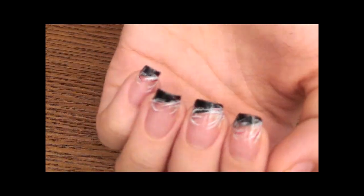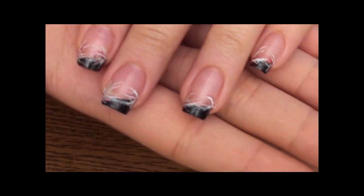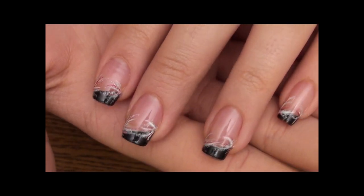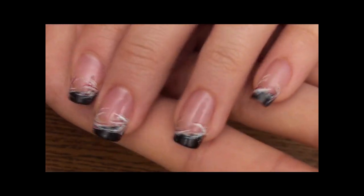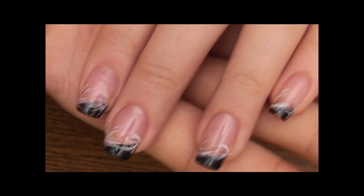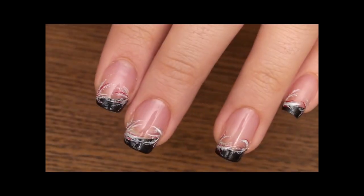Alright, so after you're done, your nails should look like this. I chose not to add any rhinestones or any type of decoration because there's glitter involved and different colors, so I'm going to leave it just like this. I hope you enjoyed this tutorial, and if you have any questions you can message me here on YouTube. I will see you guys in my next tutorial. Bye!